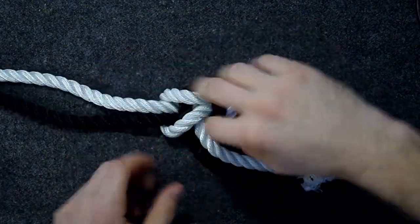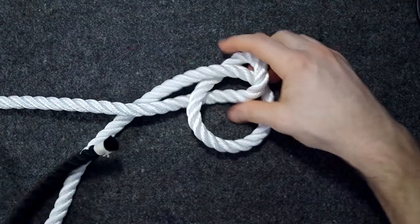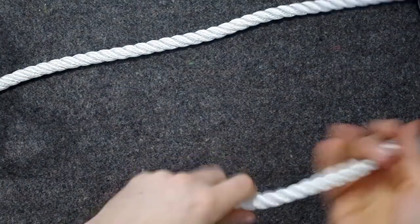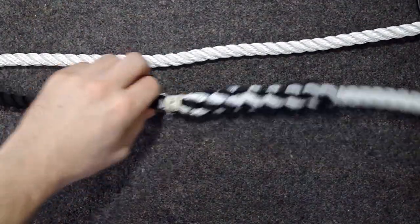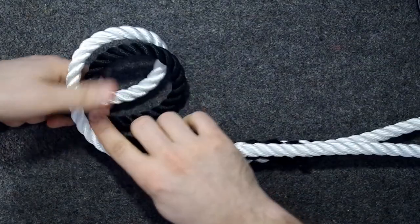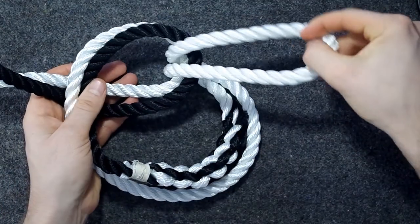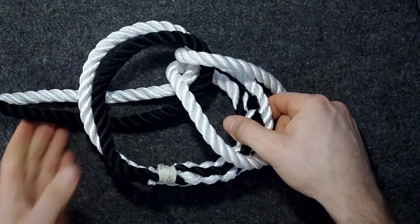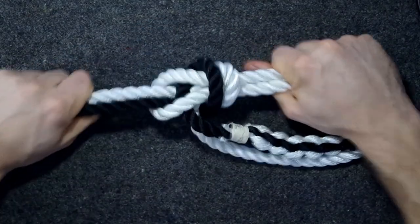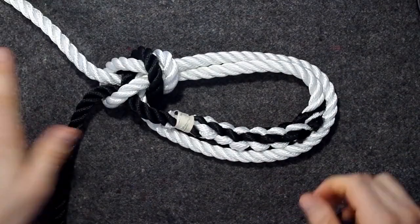This is also a good knot if you want a loop at a certain spot in the rope without looking for the end. So for a bowline on a bight: make a bite, make a loop like the princess and dragon loop, take the bite up through the lake, then around this way instead. And now you've successfully made a loop in the middle of the rope.